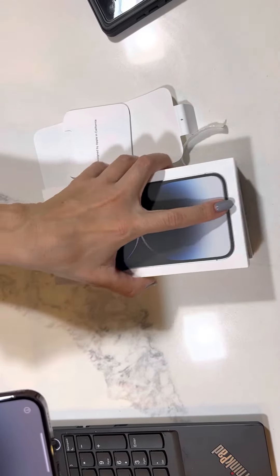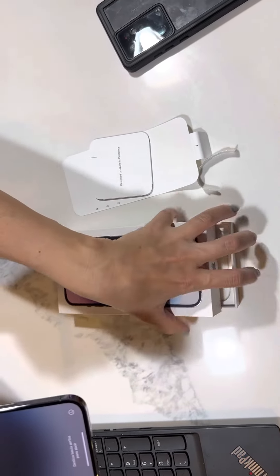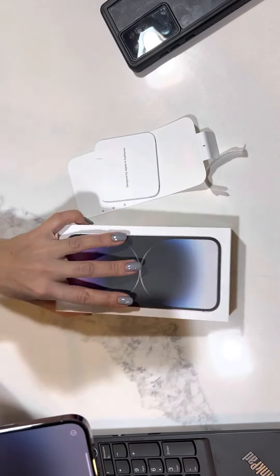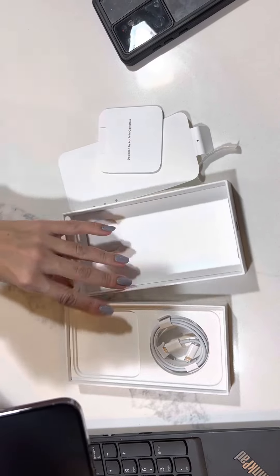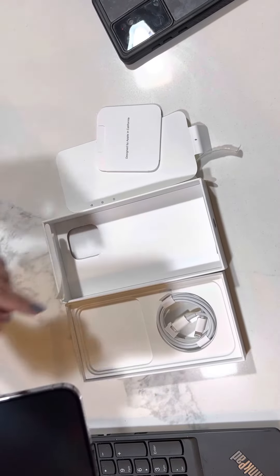Even the box itself is much skinnier than what it was back in the day. That just tells you that they're trying to save money and cut their expenses.